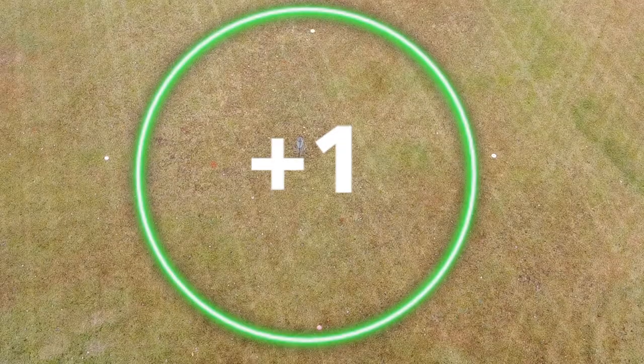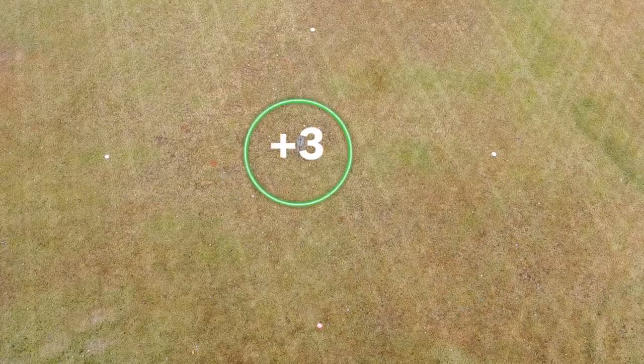I'll throw each disc starting at 120 feet, move back to 150 feet, and finish at 200 feet. Every time a disc lands within circle it'll be worth one point, and everything within five feet will be worth three points, in case a disc is lacking behind and needs to catch up with a bullseye.